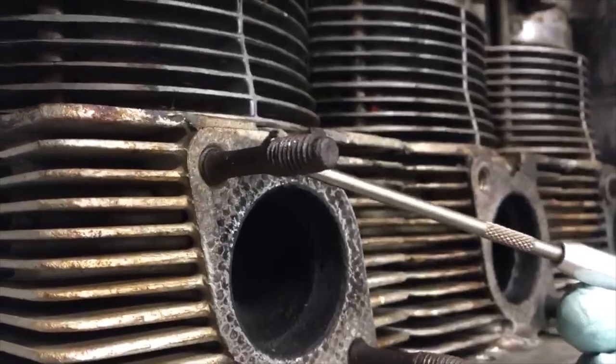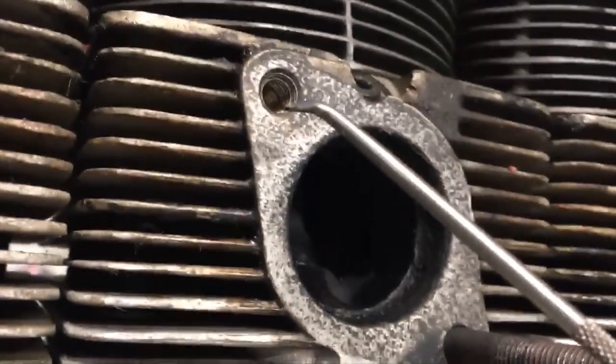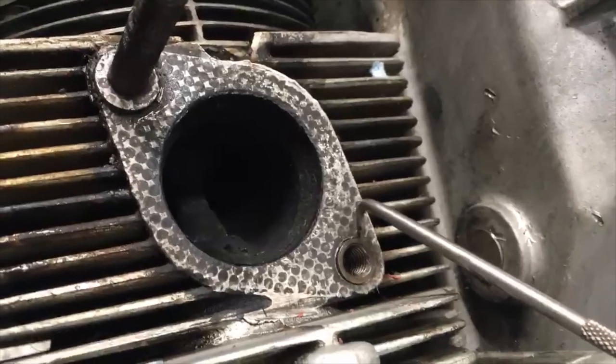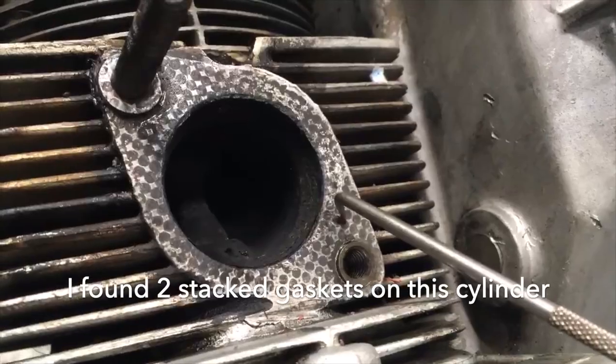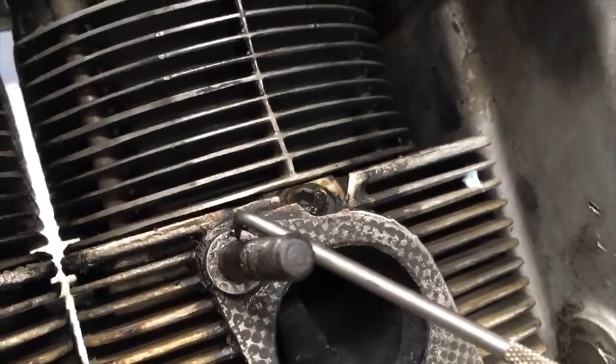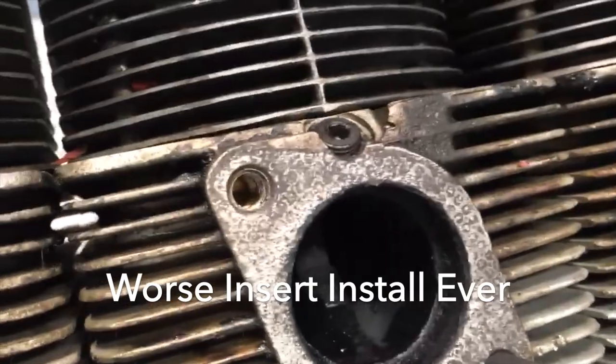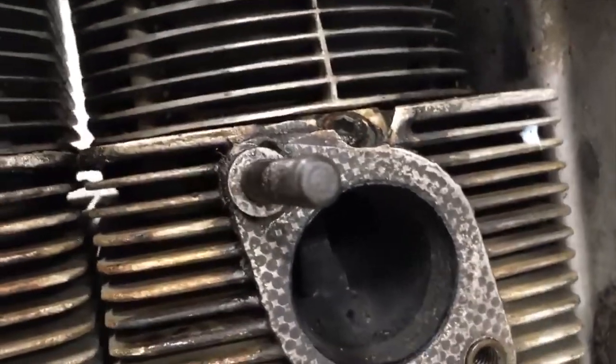These two studs have a necked-down area - I think these are the original studs. This one is missing a bunch of threads on the bottom, this one pulled out, and this one is thicker and looks great. On this cylinder there's what looks like an insert that isn't flush with the mating surface for the exhaust gasket, and there's actually a hole I can put my pick down into. After that disturbing news about the exhaust studs, I'm just going to install the sump plate because it looks cool and it's clean.